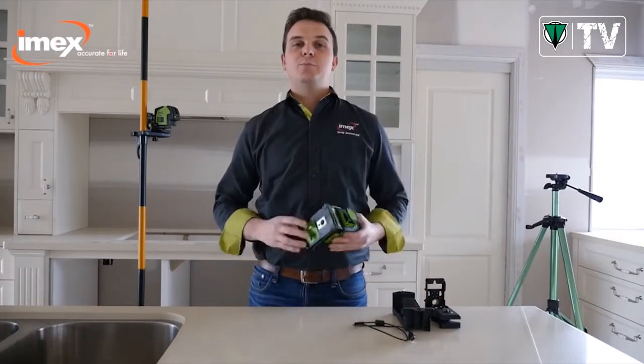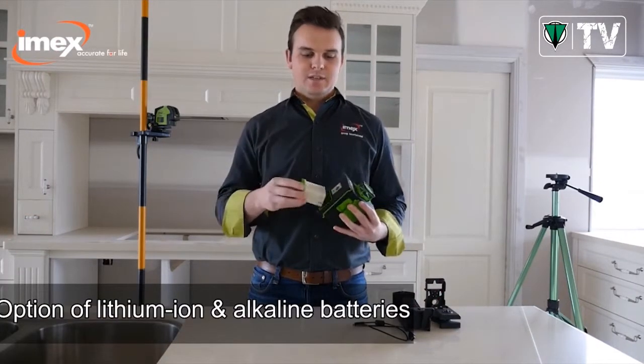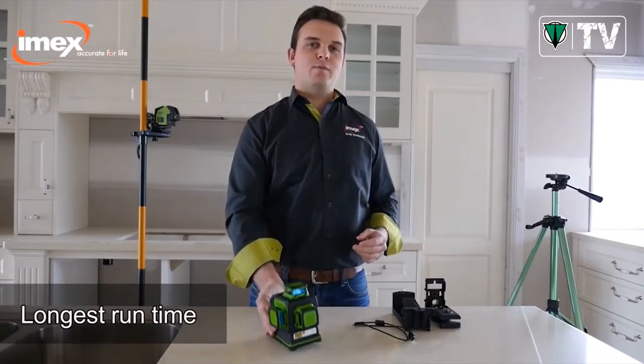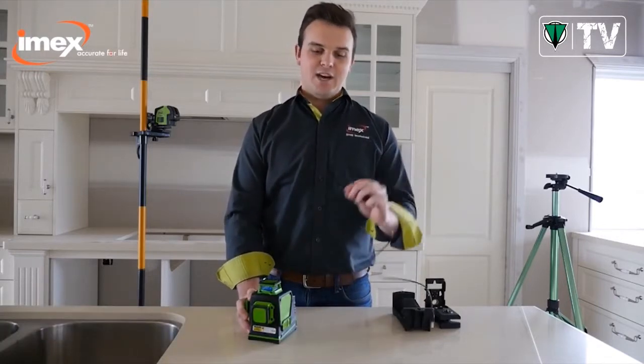With the option of having both alkaline batteries and lithium-ion batteries, the LX3D has the longest run time of any three-dimensional laser on the market, and is simply charged by a USB.